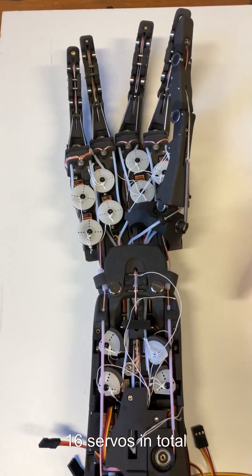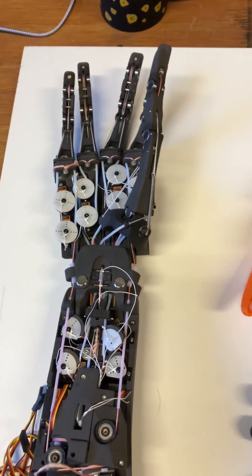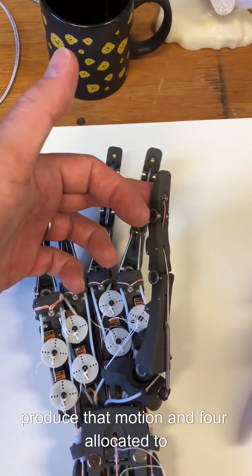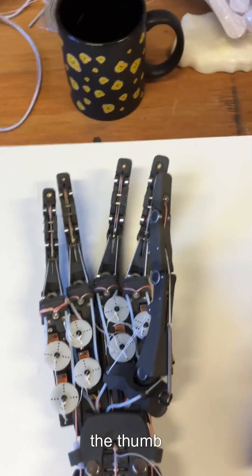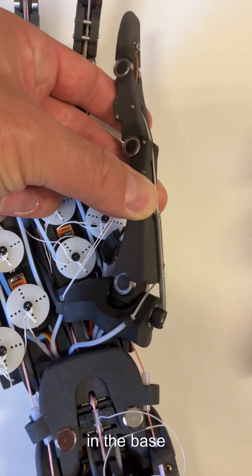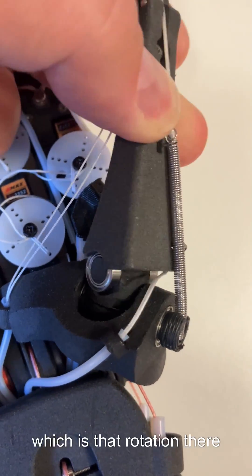16 servos in total to power all the fingers. Three are allocated to each finger to produce that motion, and four are allocated to the thumb because the thumb has an additional rotation in the base, which is that rotation there.